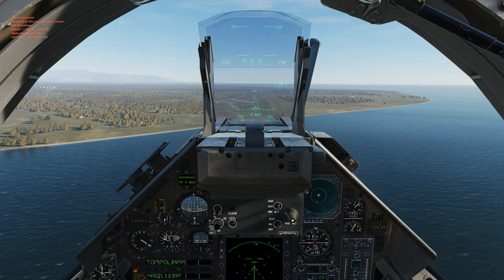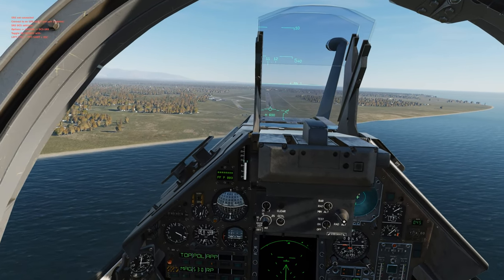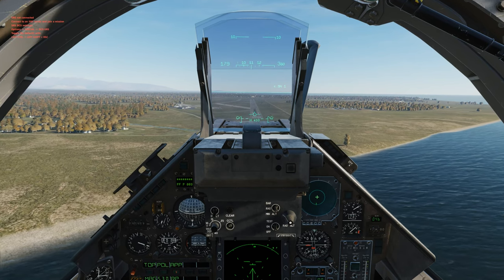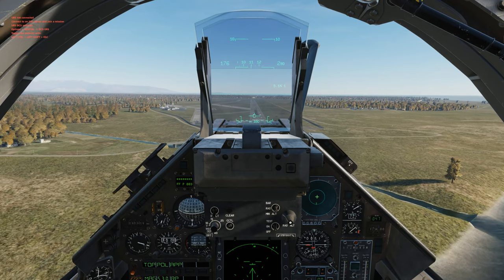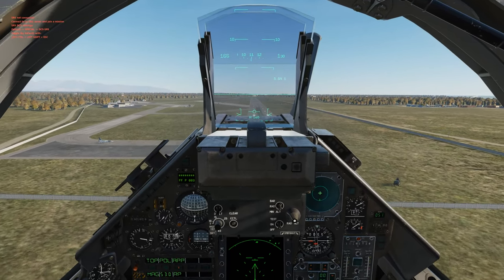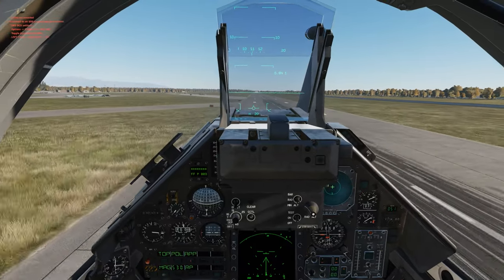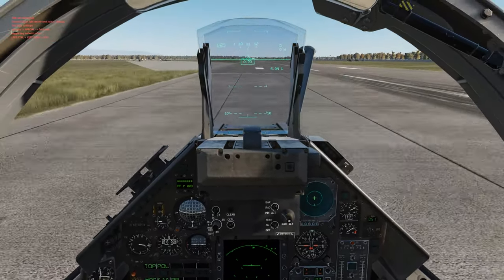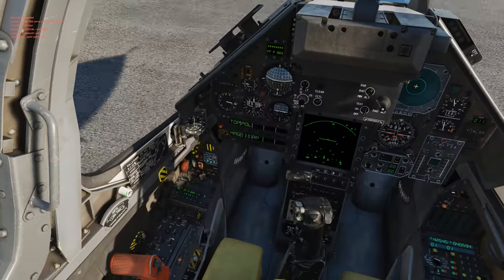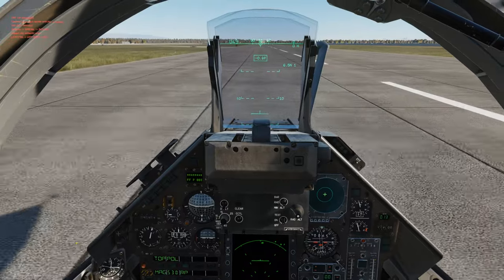The H number counting down that you see is pretty much your plane's altimeter saying you have this many feet until your wheels touch down. There's a little bit of wind. Wheels down, power back, wheel brake, drag chute — pull that back for drag chute. Cut the chute right there, then proceed with taxi.